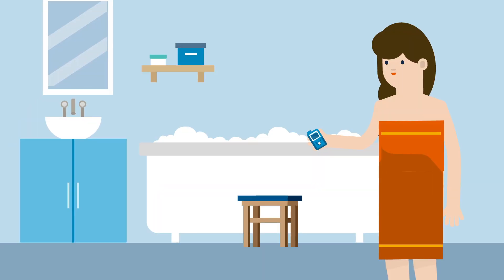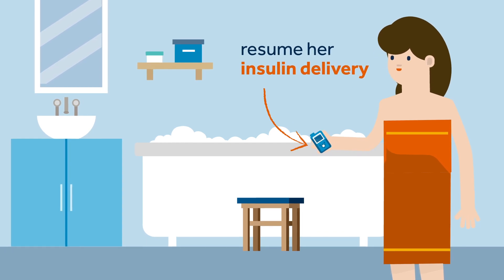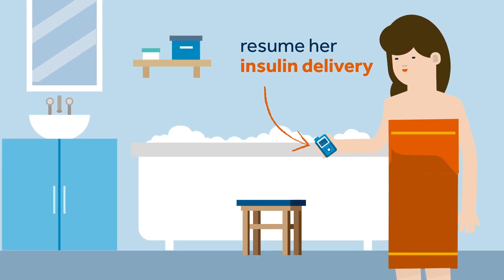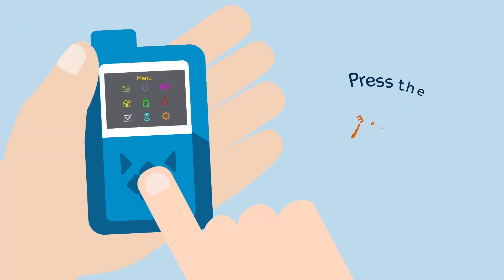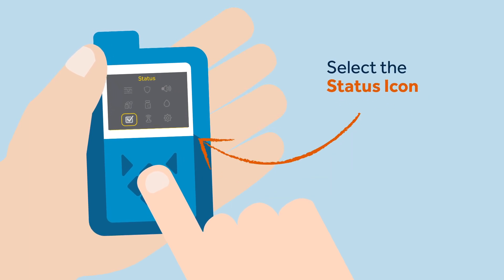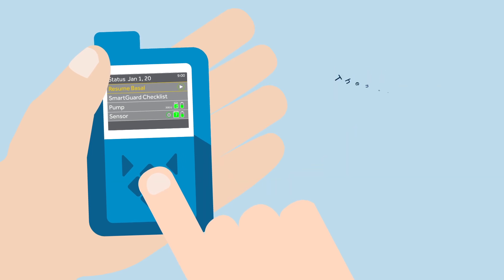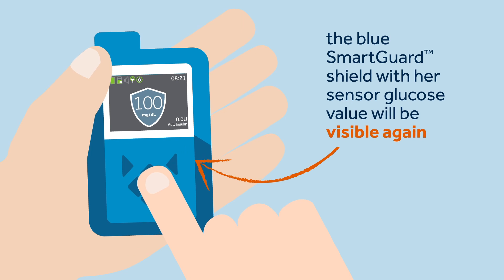Now that she's had a long bath, Sophie is feeling much better. She needs to resume her insulin delivery by reconnecting her pump and resuming the SmartGuard feature. To do this, Sophie presses the menu button, selects Status, selects Resume Basal, then confirms her choice by selecting Yes.